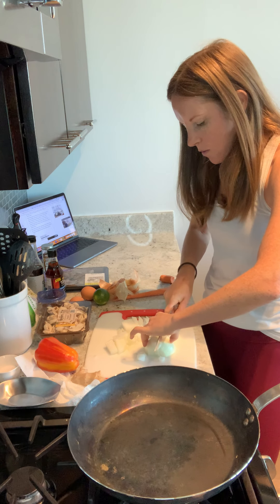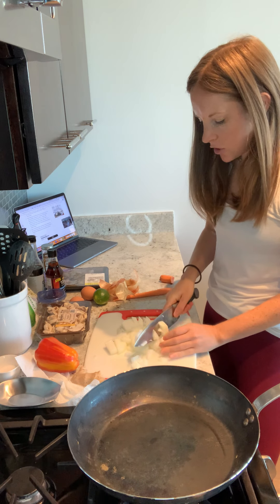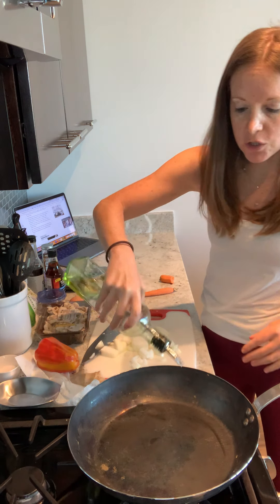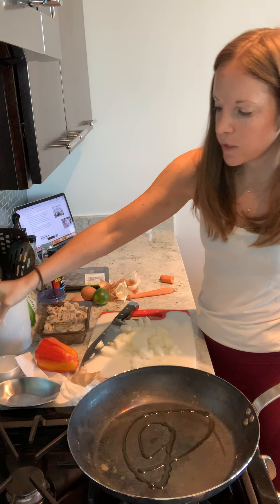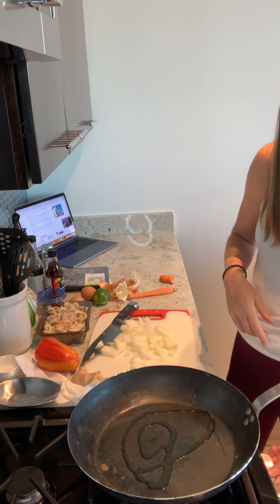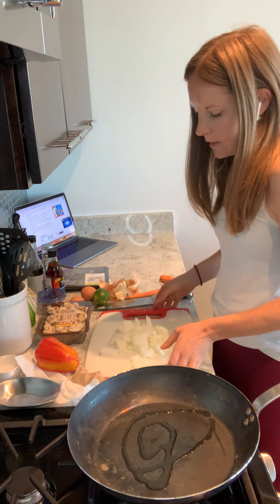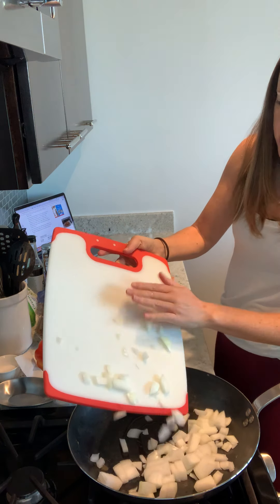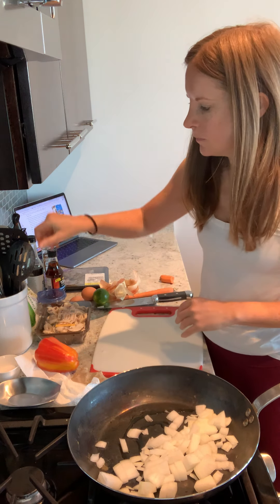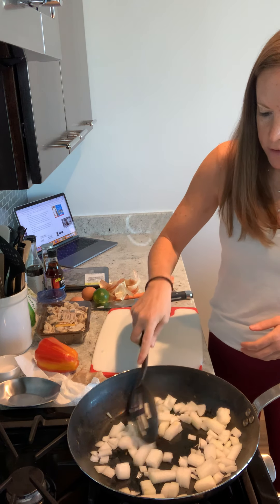We can get this going while we get everything else ready. This is actually a meal prep, so this is a great recipe to make. You can keep it in the fridge and store it for the week and have it for lunch or dinners all week. I'm using olive oil — we're going to put a little olive oil into our wok, turn on the heat, and go ahead and add the onions in there. Let those cook a little bit, sauté until they get a little golden and soft.